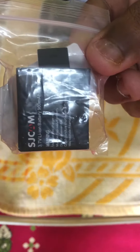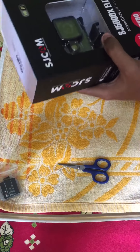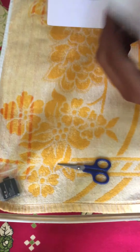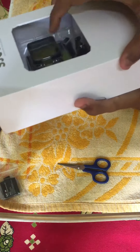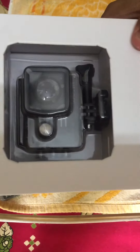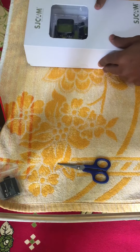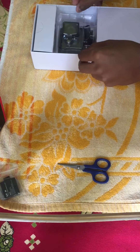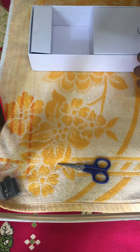Let's keep the battery aside and take a look at what's inside the box. It's pretty much good covering and it's heavy. As you can see, there's the camera — it's a pretty solid boxing, and there's the main camera.